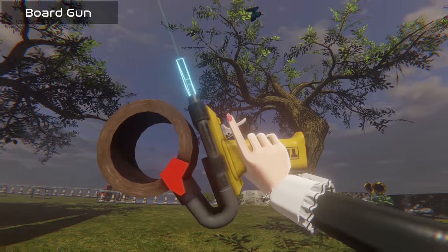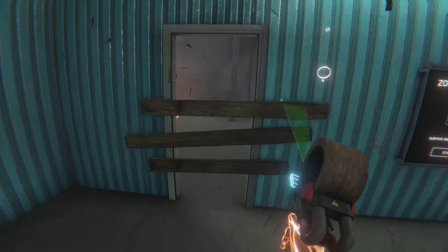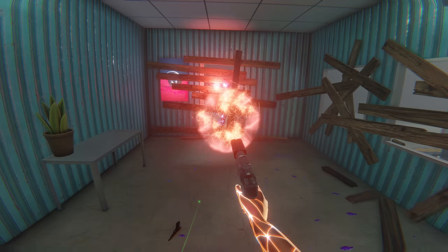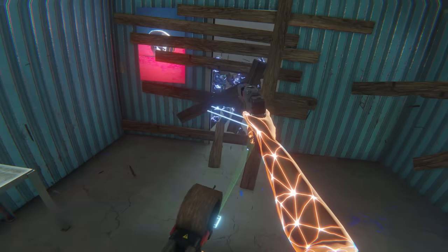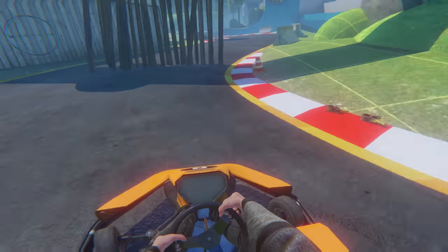The Board Gun. Its main use is to block off doors in the zombie mode. However, if you start playing with it, I thought it would be really cool to build a wall and then drive through it.